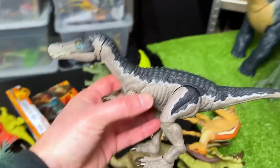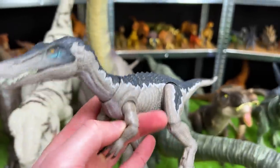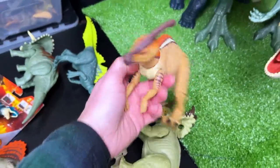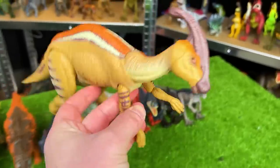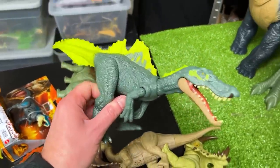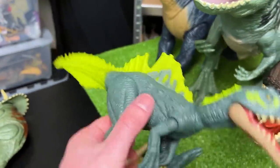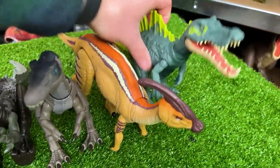Next is the Hammond collection Baryonyx — gray dark blue with yellow striping, super posable like all Hammond collection figures. Right at the end here we've got another Hammond collection figurine — the Parasaurolophus, with pretty bright coloring and super posable and adjustable as well. Next is the bright Ichthyovenator — it looks kind of like a Spinosaurus with a big spine on its back and long narrow snout, but has a super bright and much larger tail. Let's put this down right next to the Parasaurolophus.